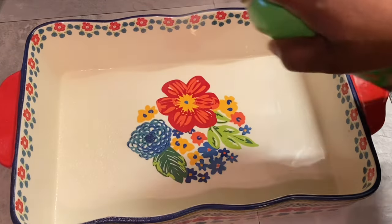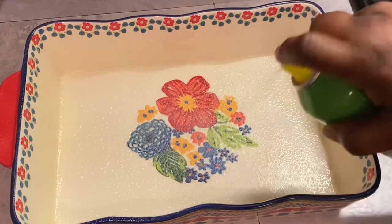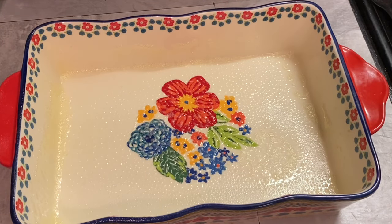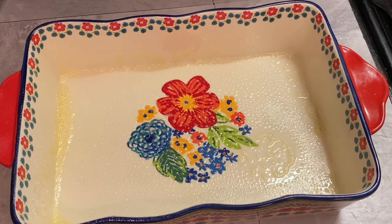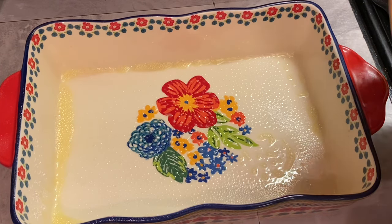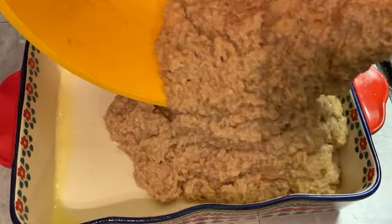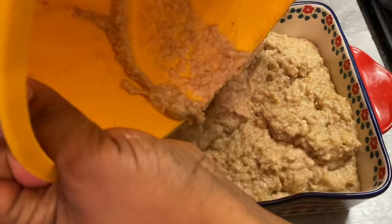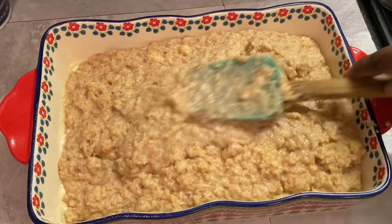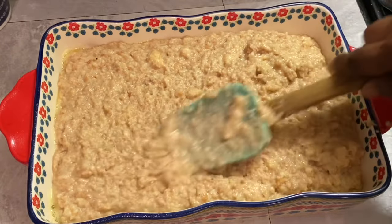Here we're spraying down our baking dish, making sure that our bread pudding won't stick — I'm using a canola oil spray. Since our baking dish has been sprayed down, now it's time to add in our bread pudding mixture. Now we're going to use our spatula and spread our bread pudding mixture as evenly as we can.